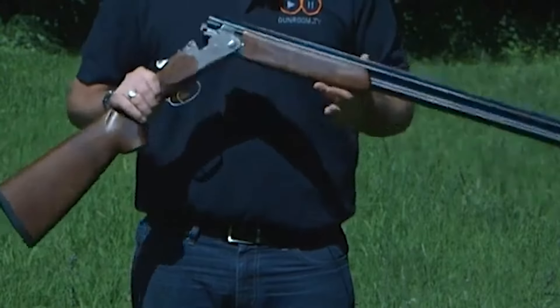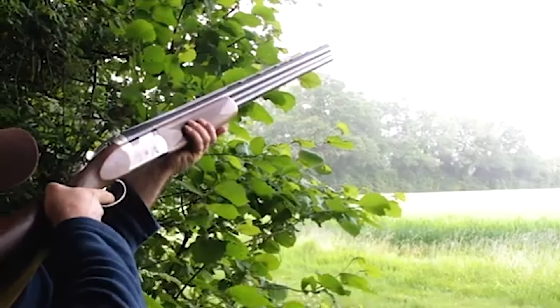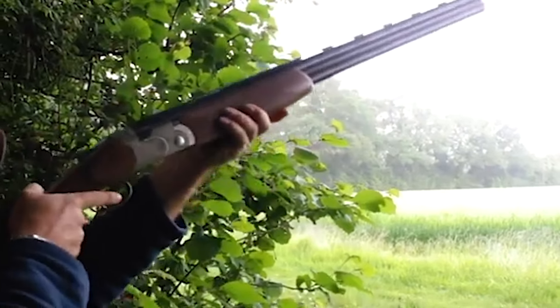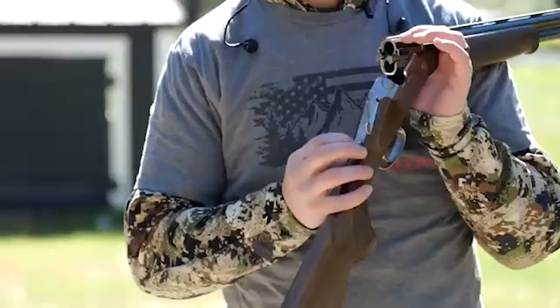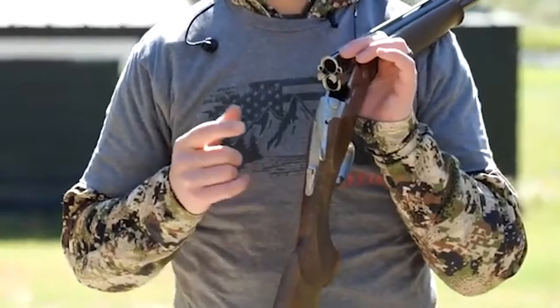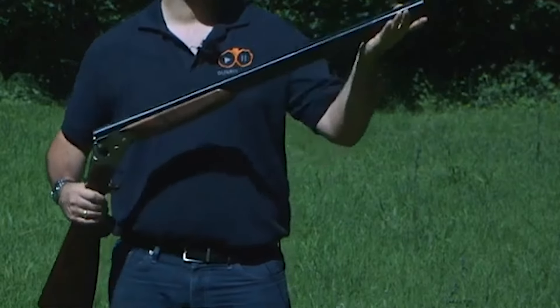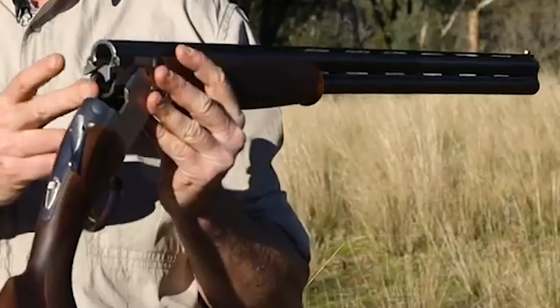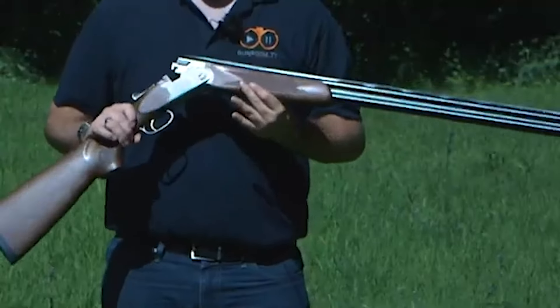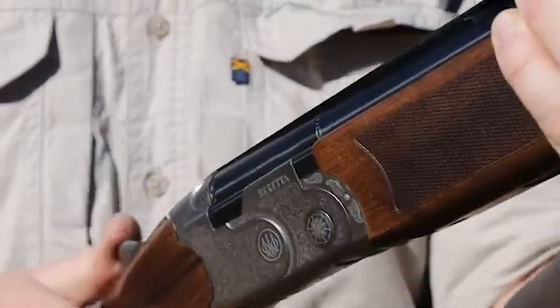In terms of handling, the 686 Silver Pigeon 1 offers a comfortable shooting experience, especially for those engaged in extended shooting sessions. Its moderate recoil ensures that shooters can enjoy extended periods without feeling fatigued, which is particularly advantageous during game shooting or sporting events. The only critique that arises occasionally is the comb height, which may not be ideal for every shooter. Despite this consideration, the Silver Pigeon 1 remains an accessible choice for shooters of varying skill levels. To determine whether the Beretta 686 Silver Pigeon 1 is the right fit, potential buyers are advised to seek expert guidance, such as visiting a shooting school or engaging in a professional gun-fitting session.